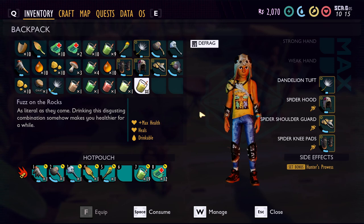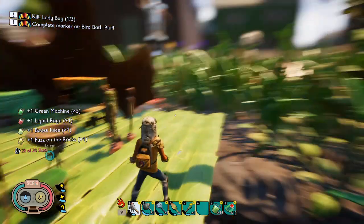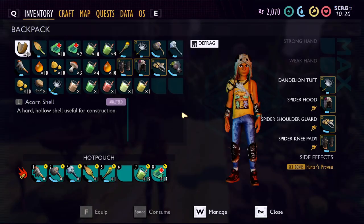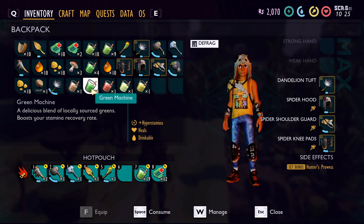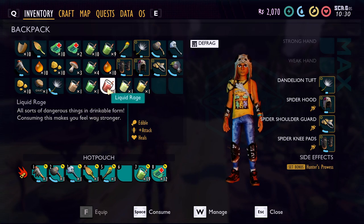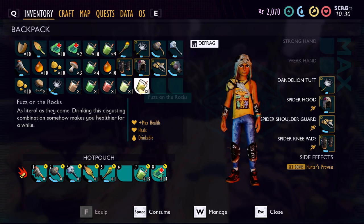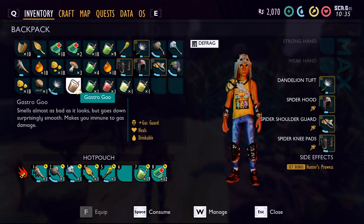Now, how long do these last? Because when you drink them, they don't tell you anywhere what buff you have or what it's doing — there's no UI for that yet, which is something that really needs to be added soon if they're going to have buffs in the game. I did some testing with only the Gastro Goo because it was the easiest one to test. The rest are difficult — your stamina regens pretty quickly to begin with, so it's hard to tell, and you can't see actual numbers for health or stamina.